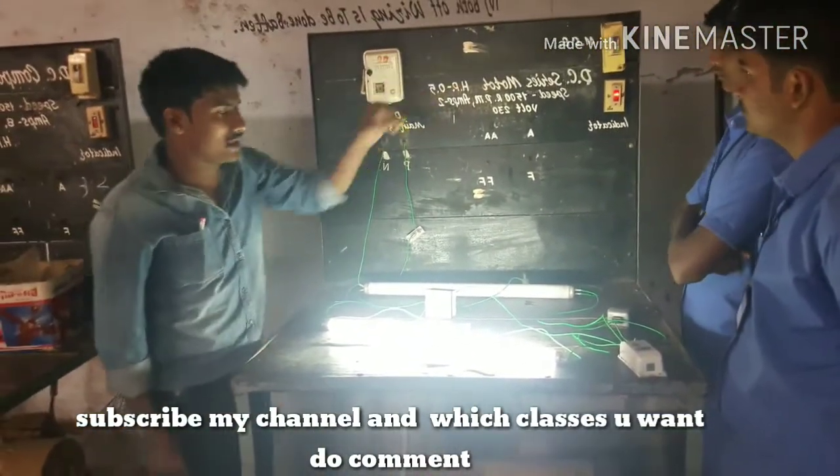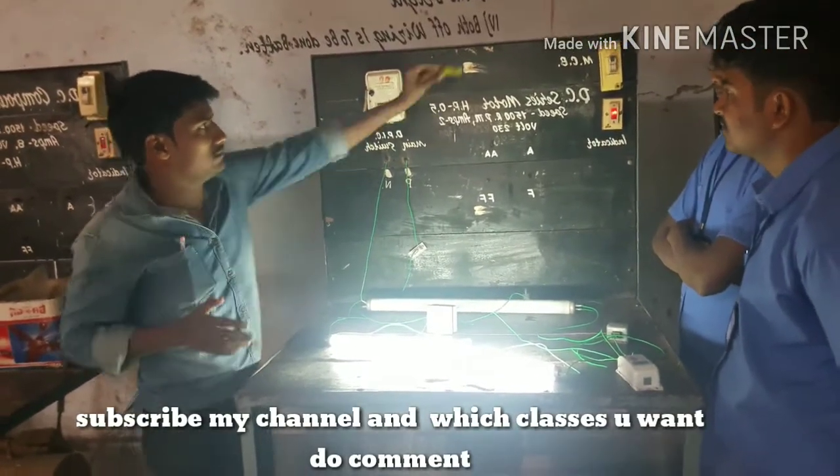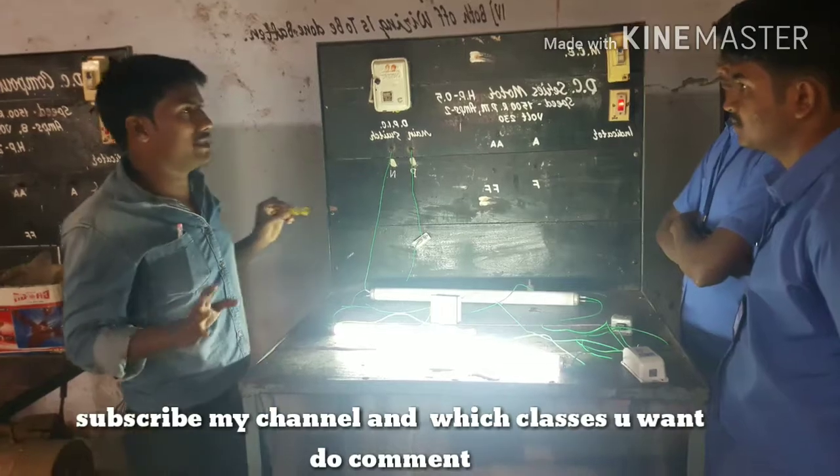This is the main circuit breaker. If you have any fault in the practical, then the circuit breaker automatically turns off.